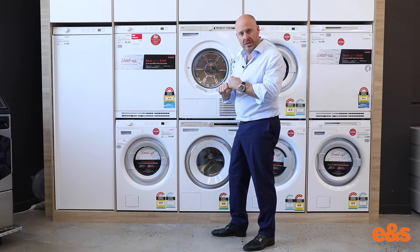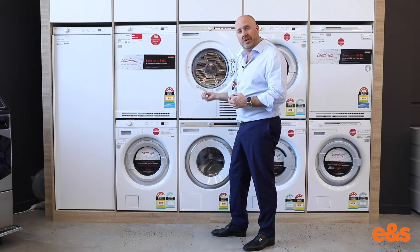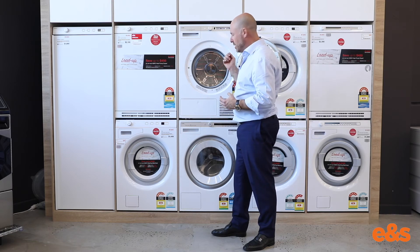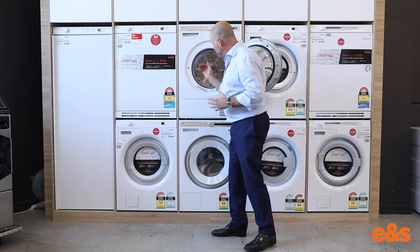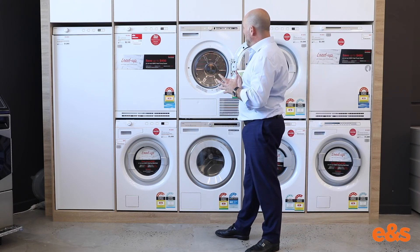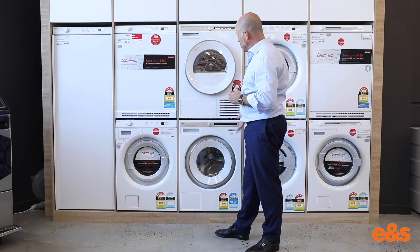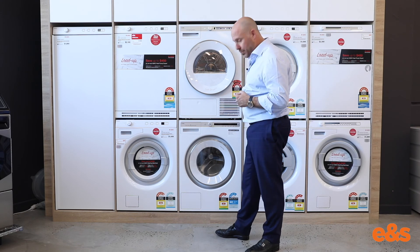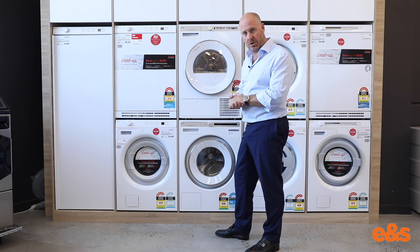It helps with not only the condensing, so that we're removing the moisture from the air nice and efficiently, but also it's helping with the heating process. So again a super efficient dryer using heat pump technology. The capacity is a large 8 kilograms, and I think personally one of the best dryers we have going around, matching beautifully with the new Pro Series of washing machines. Certainly I'd be looking at the ASKO brand as the combination across the new Pro Series of washer and dryer.